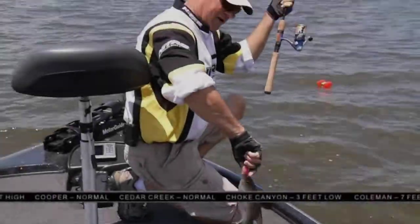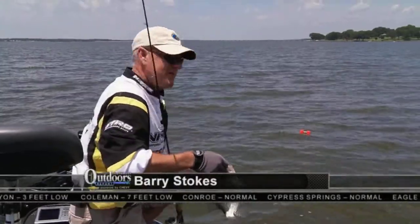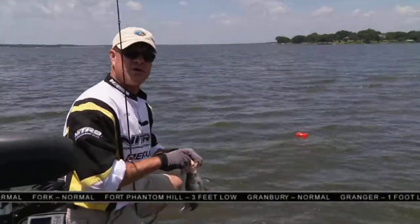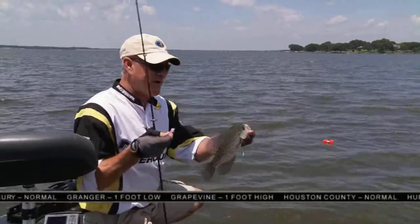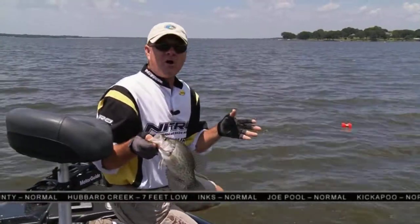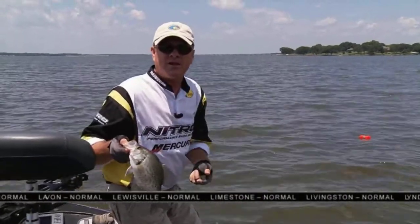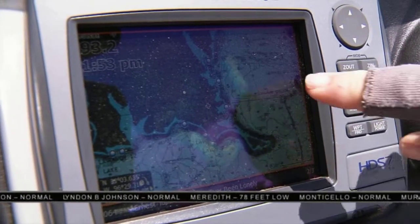Welcome back — your Southwest Outdoors report is rolling on. Right here you can see I'm throwing out a marker buoy on the brush pile I'm fishing out here in open water. We talked about it earlier — it's location, location, location. You've got to pick the right spot for your brush pile where it's the only thing around, and that's exactly what we have here. Now, you don't want to leave a marker buoy out because everybody else will know where your brush pile is.